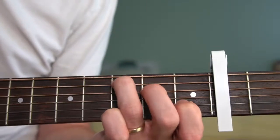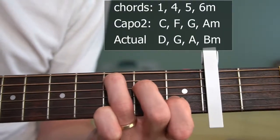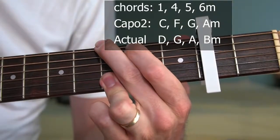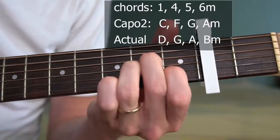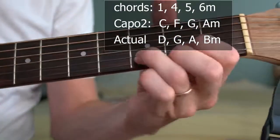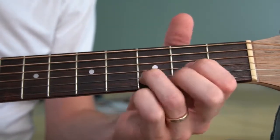I'm going to use numerical values for these. So this is the I chord, this is the IV chord, this is the V chord, and then this is the minor VI. If you're not using a capo, obviously the chord's going to look a lot different, because you're going to use the D voicing.